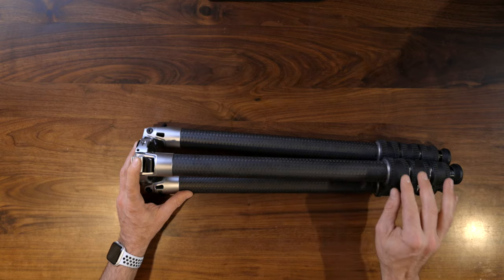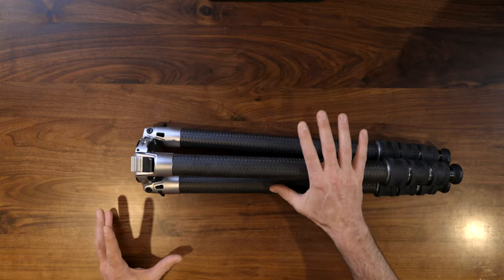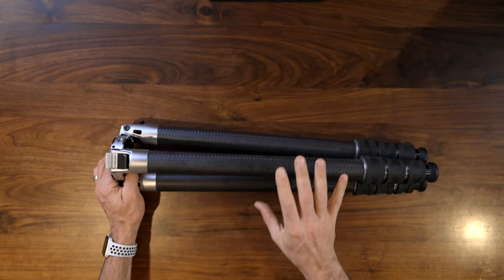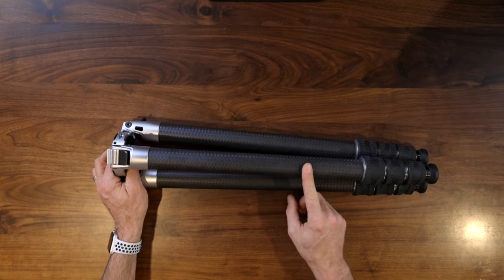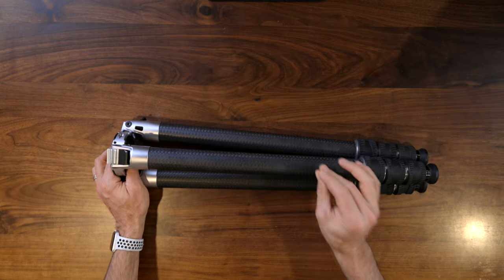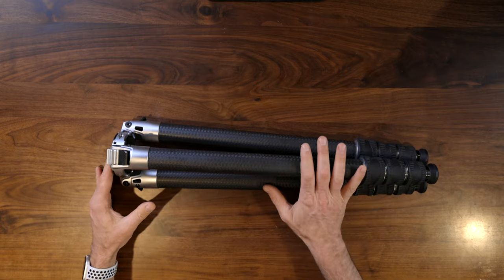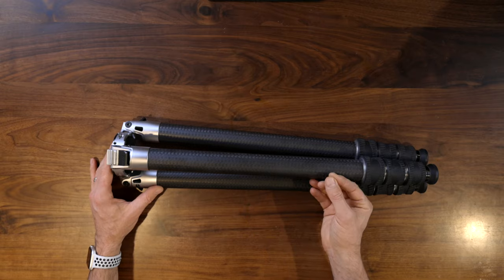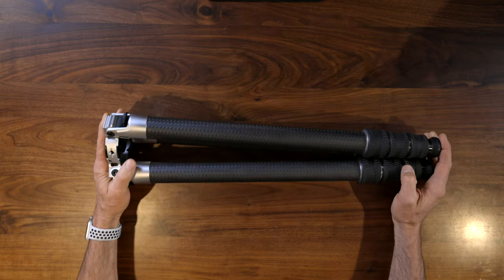There are four leg sections with twist locks for locking down the legs one-handed. Now, one of the last things I want to point out: if you came up to me on the street and handed me this tripod without mentioning the price and told me to play around with it for a few minutes, based on my years of testing tripods I would have guessed this was in the $900 to $1,000 range. But this thing is priced at $499 — and that combination of quality and stability at that price point is what really made it stand out.